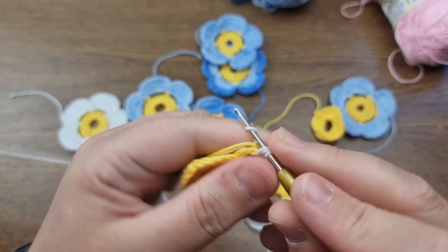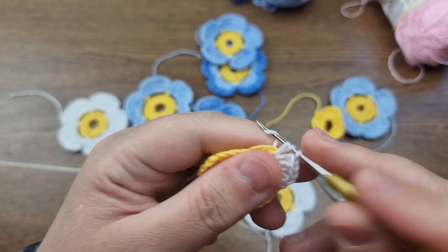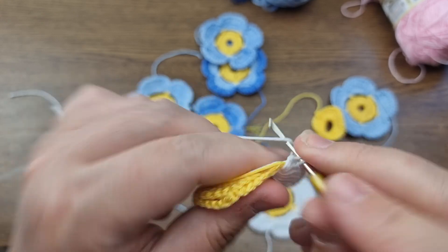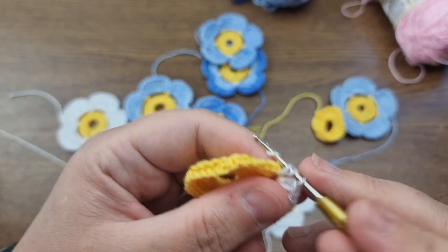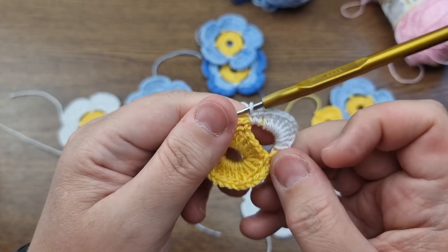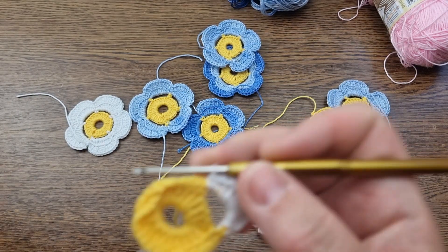Using both threads as a padding cord, for each petal I work: one double, one half treble, seven trebles, one half treble, and one double. That completes the bottom part of the first petal. The sequence gives a nice leaf shape. It's very fast to make.